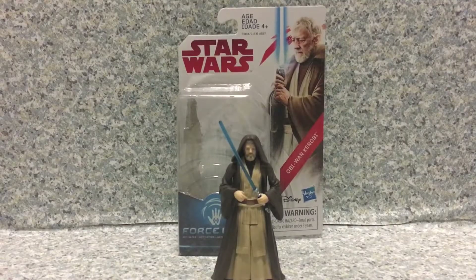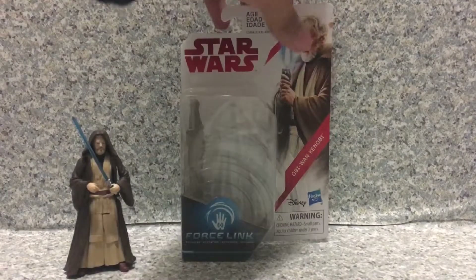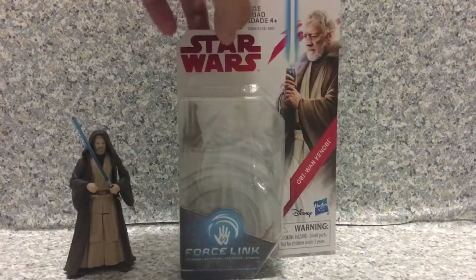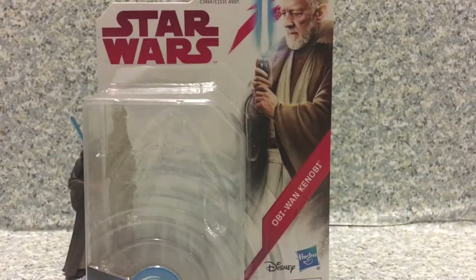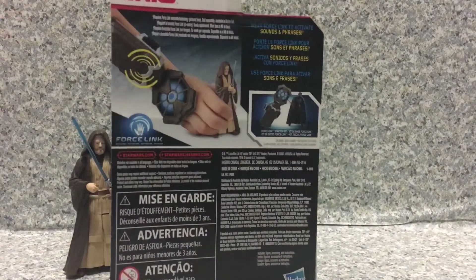Look at the packaging — just the standard usual packaging, same as Yoda. You got the image of Obi-Wan Kenobi or Ben Kenobi. Right here you got the Star Wars logo and it's recommended for ages 4 plus. And also Disney and Hasbro. On the back here, nothing else — no bio about the figure.